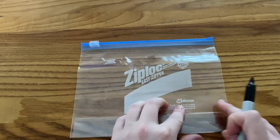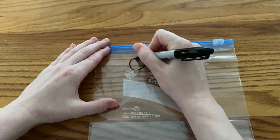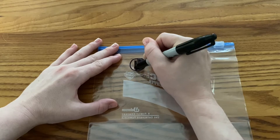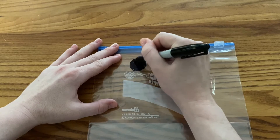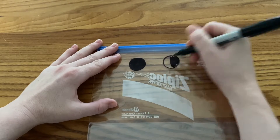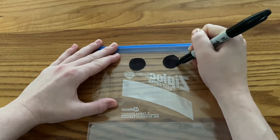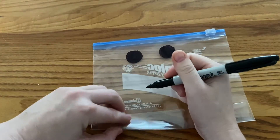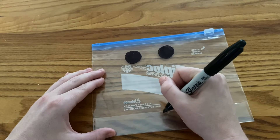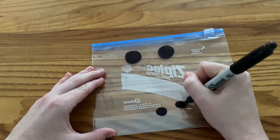Let's make the snowman's face. If your baggie has white letters on it, like mine did, you're going to want to flip it to the back side, to the side where there aren't any letters. Now we're going to use our Sharpie to make some eyes. Draw two circles towards the top of the bag and color them in. Now let's make the smiley face — make smaller circles in a smiley face shape towards the bottom of the bag and color those in also.